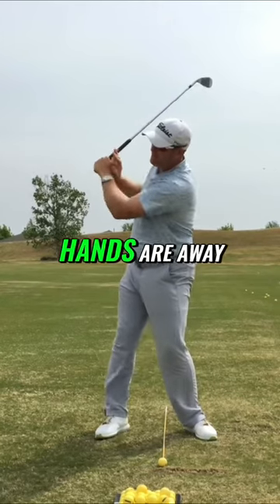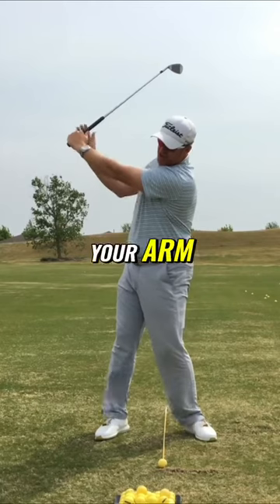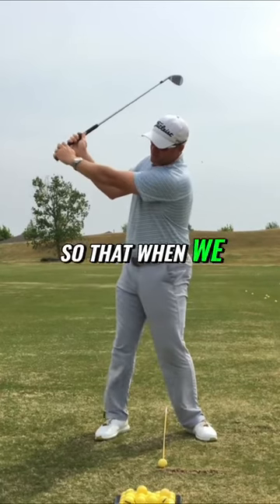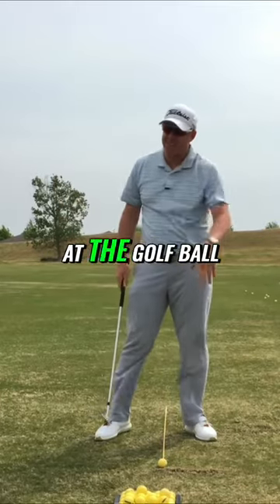The feeling is the hands and arms — hands are away from the chest, elbows squeezing together. That straightens your arm and keeps your right arm in a better position here, so that when we start to come down we've got a better chance of making a better pass at the golf ball.